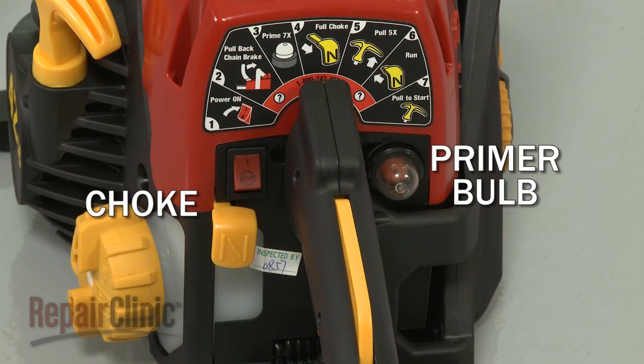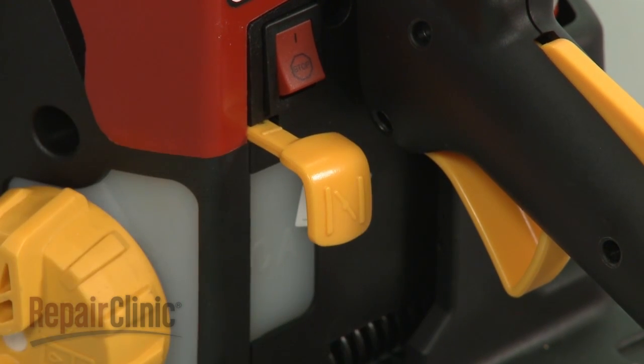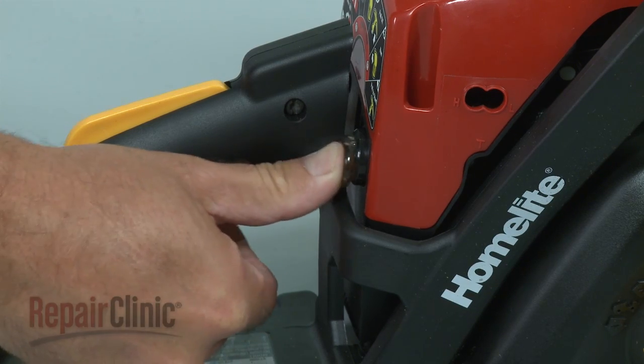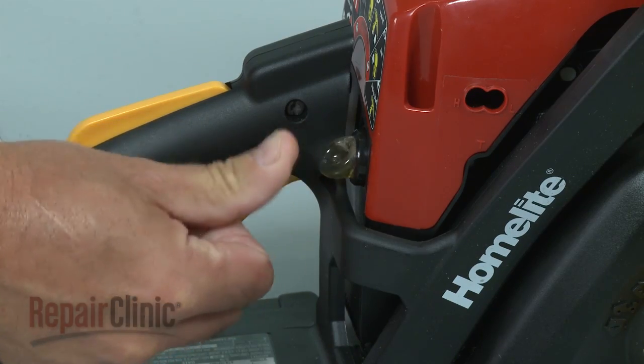Engines will have a choke, primer bulb, or both to assist with starting, especially when the engine is cold. The choke will temporarily restrict airflow through the carburetor so more fuel can enter the cylinder. Likewise, a primer bulb draws additional fuel through the carburetor, which enters the cylinder before the engine is started.